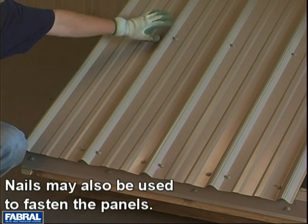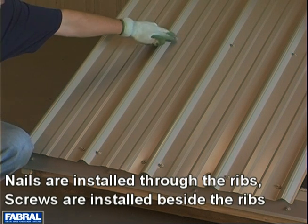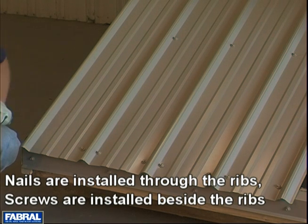Now the rest of the way up, you're going to have one screw on one side of the rib as we have here. That's the case for the rest of the way unless you have an end lap. In an end lap, you're going to double the screws as well.